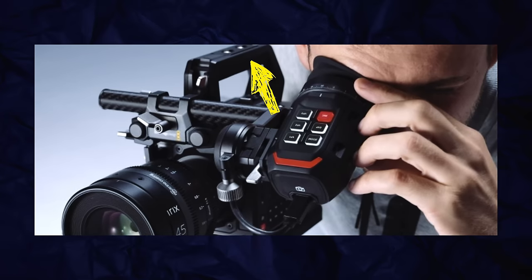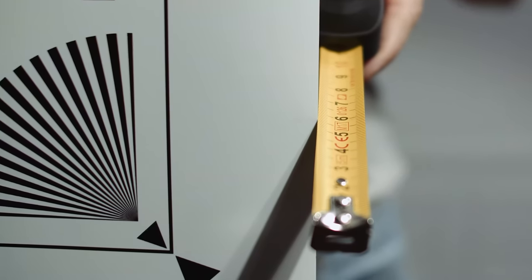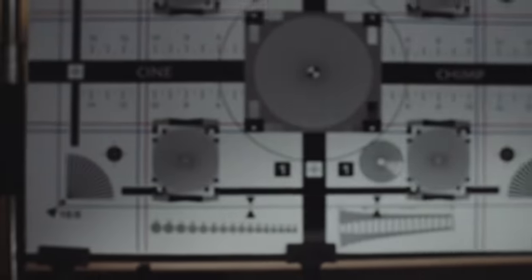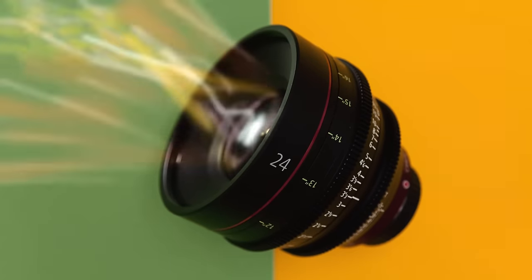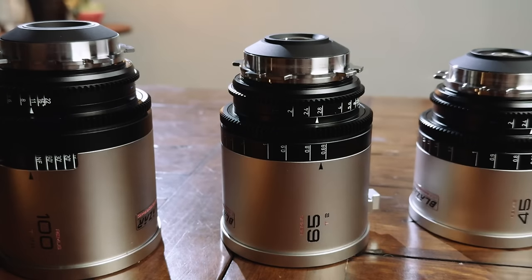Without having used the camera, the only thing I see that I don't like from the outside is the top handle — it doesn't have many rigging points, but third parties will fix that quickly, so it's no big deal. As for autofocus, for the longest time I've wanted it in a Blackmagic camera, but technology has changed things. DJI has made their Lidar AF so good and so affordable, working with so many great lenses that are now dirt cheap — I just don't care about having it in the camera anymore.